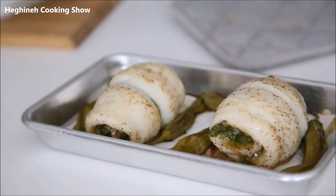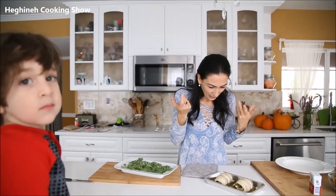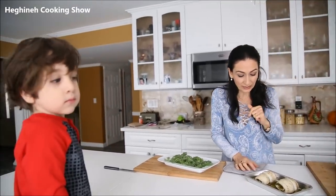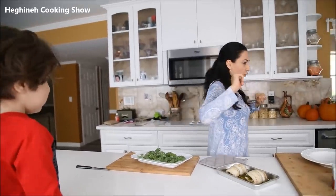It's your choice to serve it either hot — be careful — or cold, alongside a green salad, potato salad, or mashed potatoes. Brown rice would also go very well with this.